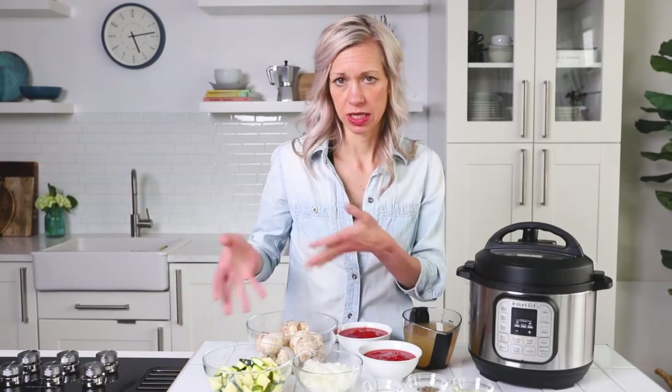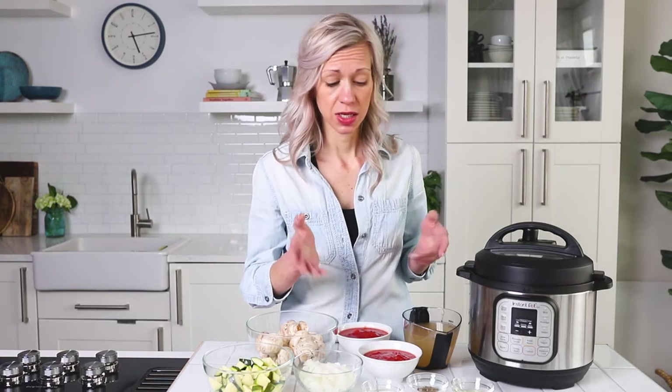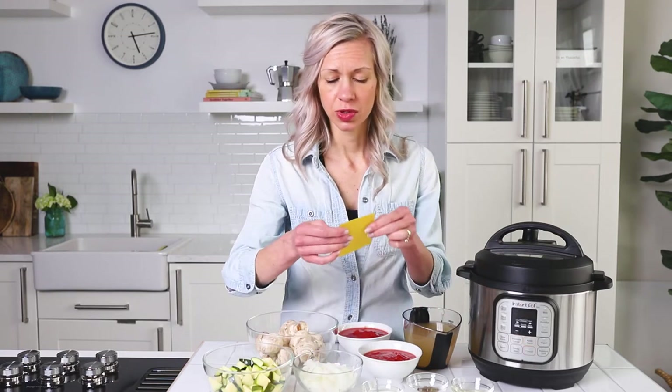You see the vegetables here — there's zucchini, I've got leftover zucchini I wanted to throw in, mushrooms, onion, crushed tomato, chicken broth. We have some spices here going on and our gluten-free lasagna noodles.